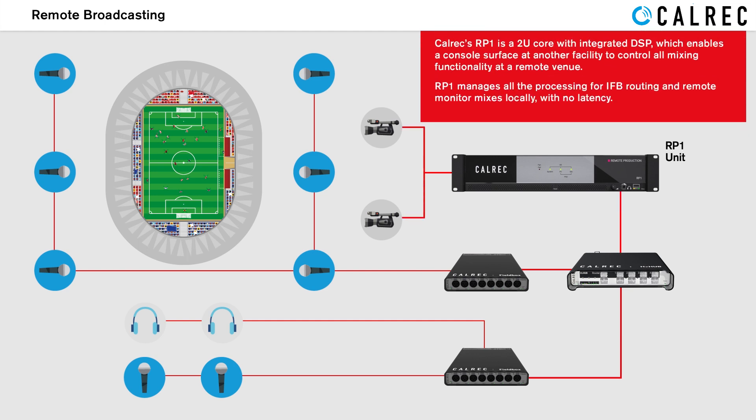RP1 is a 2U core with integrated DSP which enables a console surface at another facility to control all mixing functionality at a remote venue.